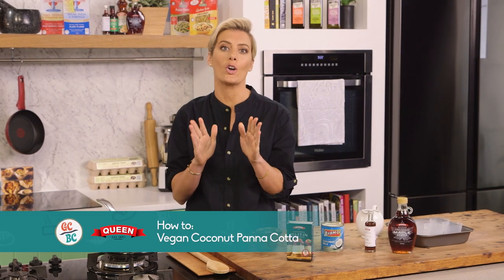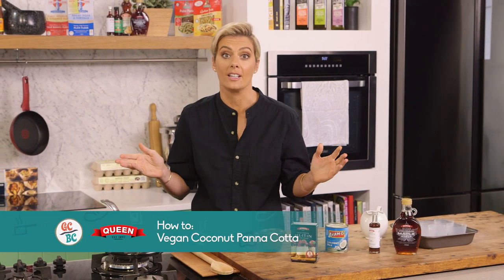Is there anything better than a creamy wobbly panna cotta? Well, no, there isn't — that's the answer. But I don't want vegans and vegetarians to miss out. I'm going to show you how you can still enjoy your panna cotta with this recipe.